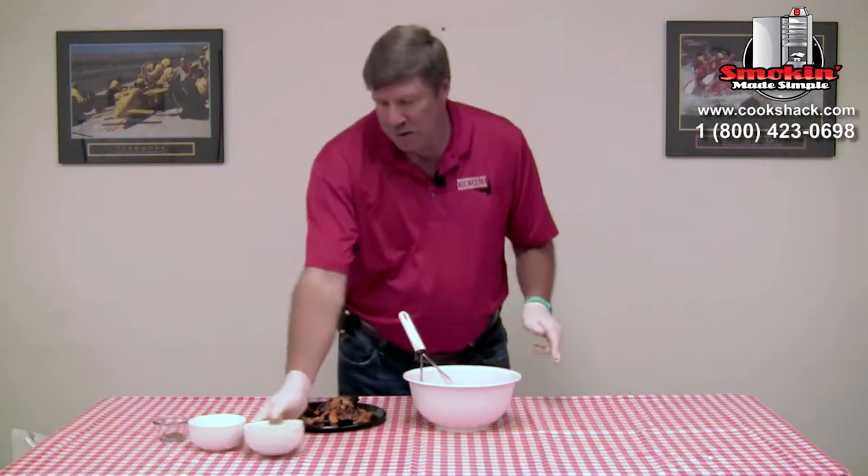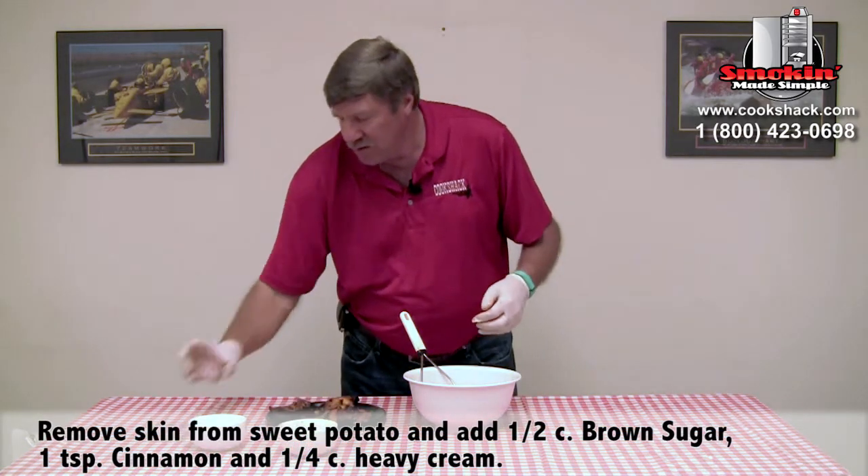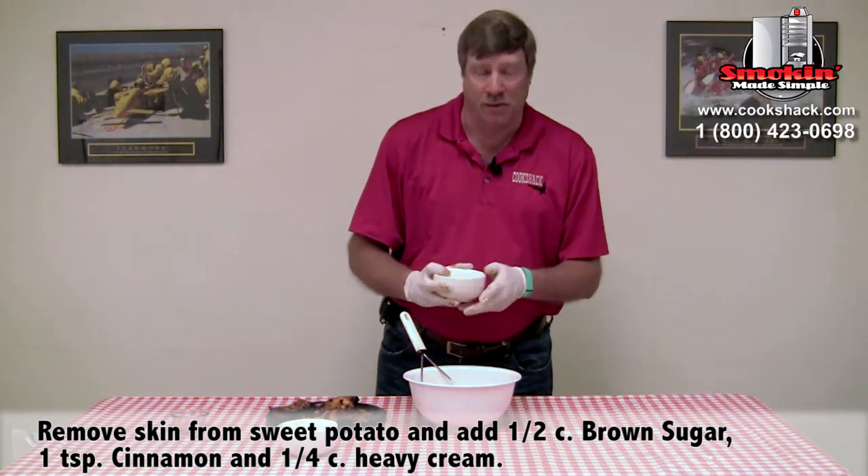We're going to add about a half a cup of brown sugar, a teaspoon of cinnamon, and a quarter cup of heavy cream.